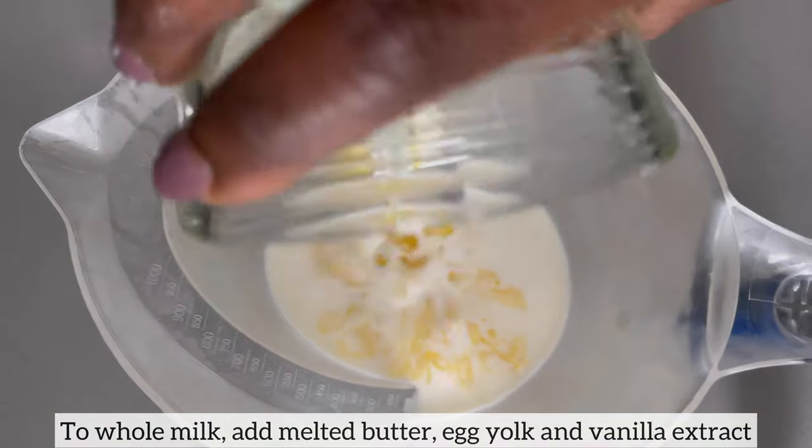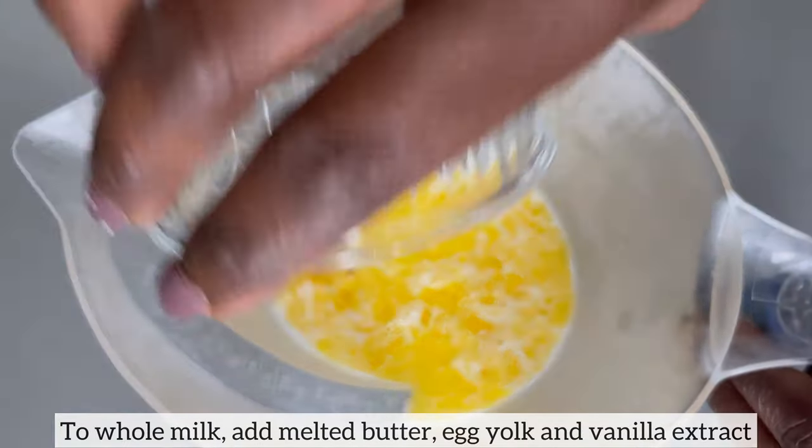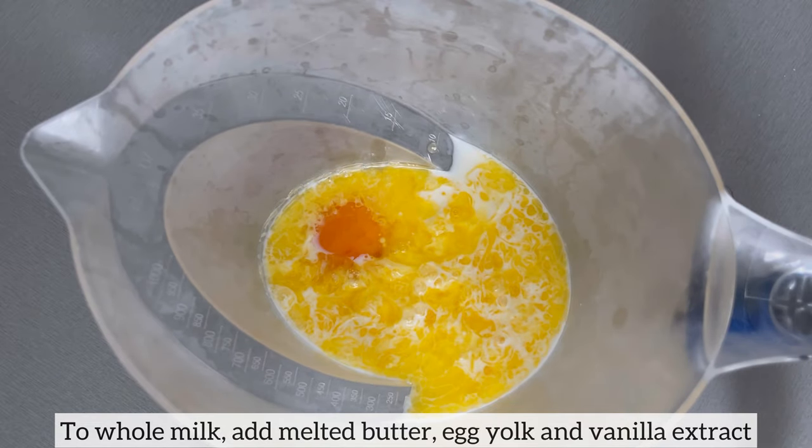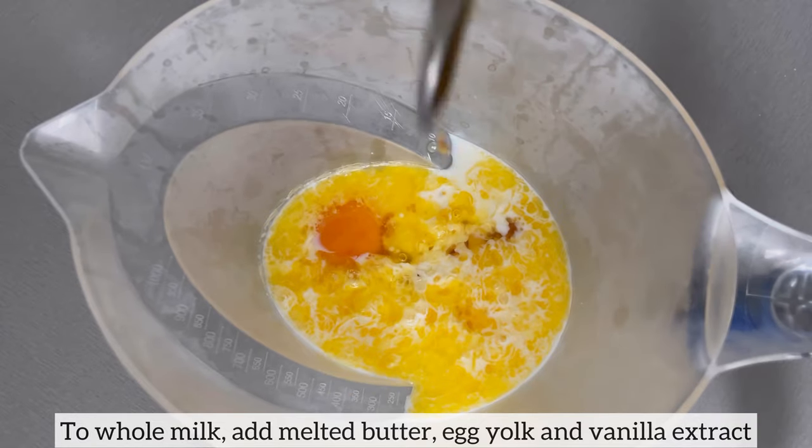Now for my wet ingredients, I have my whole milk which I have just added, the melted unsalted butter going in with the egg yolk, and finally the vanilla extract. Next I'm going to mix everything together.